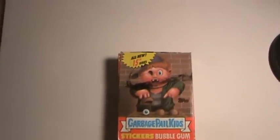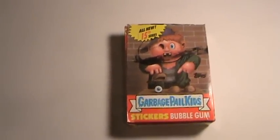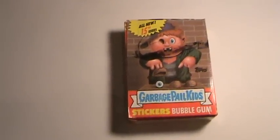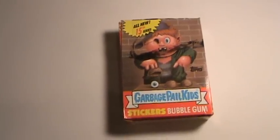Brought to you by Nonsport Collectibles, we have a Garbage Pail Kids Series 15 Full Wax Box. It contains 48 packs, it's from 1988, and it's in fairly decent condition.